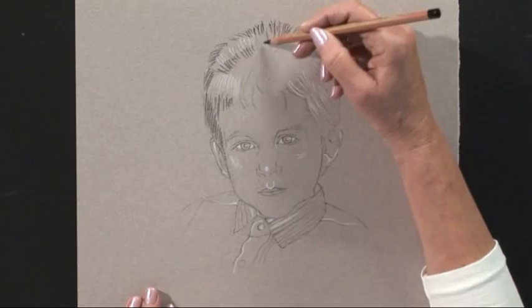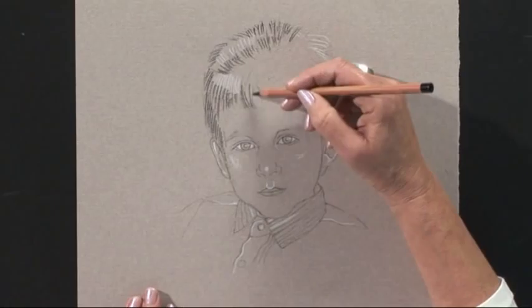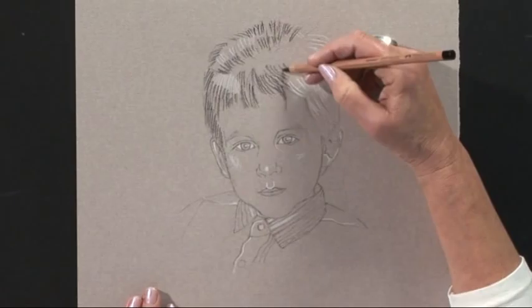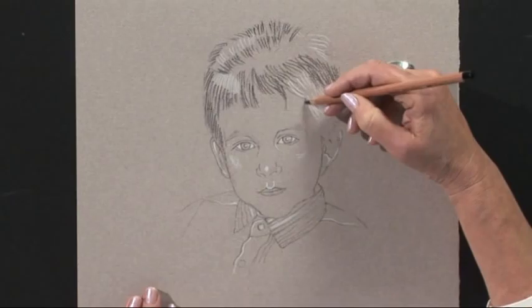He was actually quite fair as a child, and looking at the photograph you might think he had brown hair, which I know he didn't — so that's one of the advantages of meeting your subject. I'm going to keep it a little bit lighter. The advantage of the pastel paper is that it can do some of the work, giving you a mid-tone to work on, so we're working darker in some areas and we've already put on some lights.